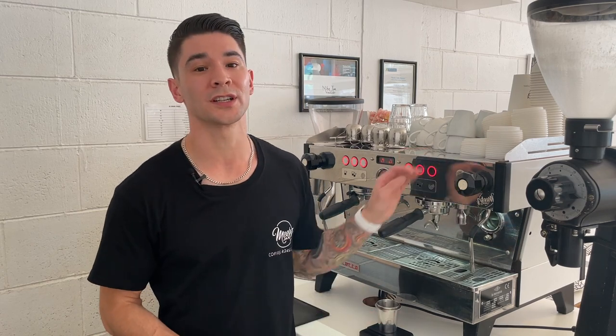I'm Mike from Meebs Coffee Roasters and I go through five basic tips for buying an espresso machine for your cafe and discuss the basic terminology that goes with it. This video is designed for new or startup cafe owners that have never purchased an espresso machine before, but before we start I'm going to give you a brief rundown of how an espresso machine works.